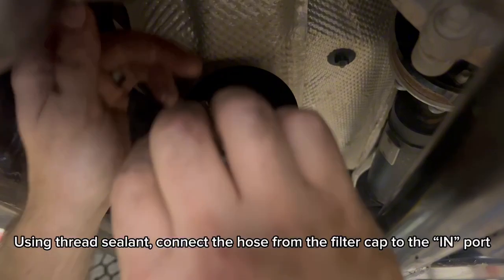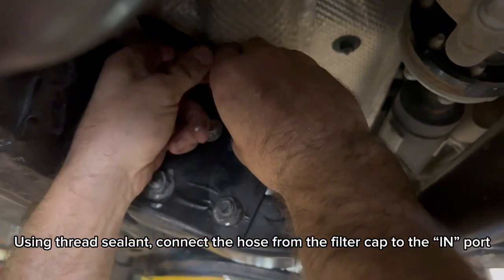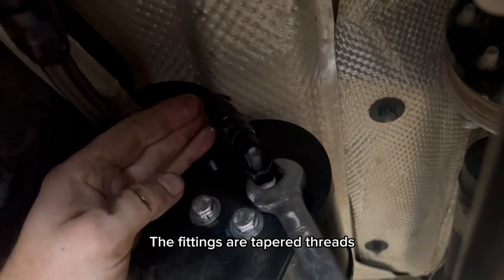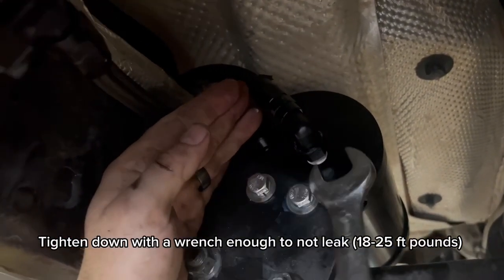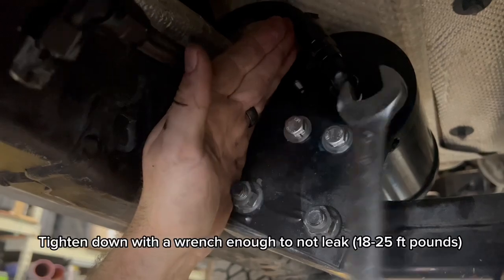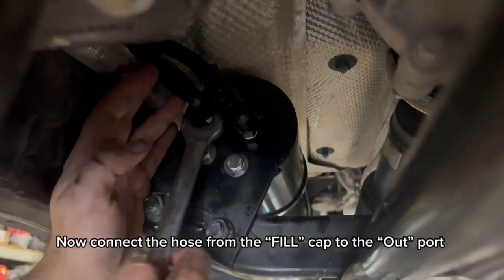The in port and out port are labeled on the housing. The fittings are tapered threads. Tighten down with a wrench enough to not leak — 18 to 25 foot-pounds. Now connect the hose from the fill cap to the out port.